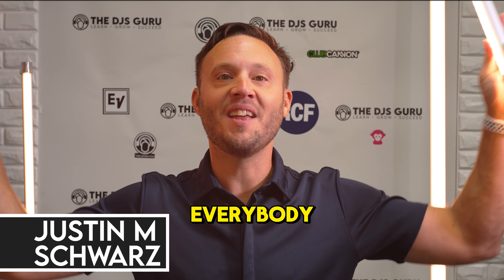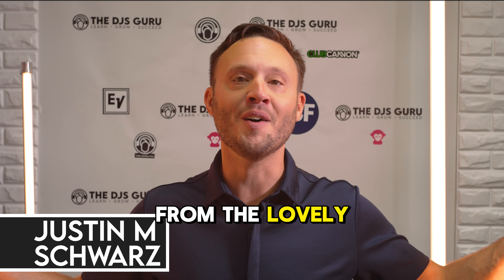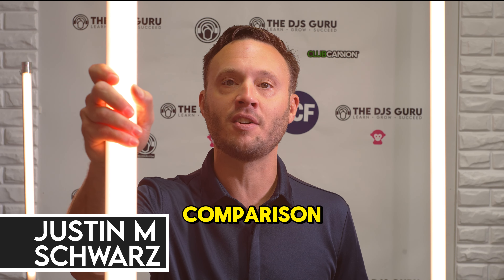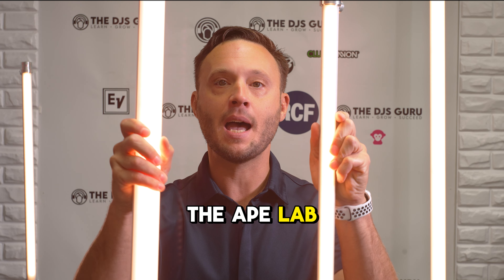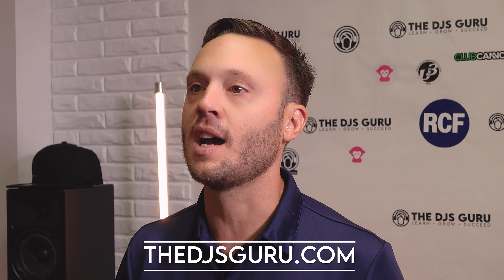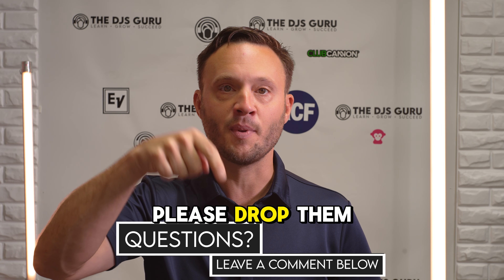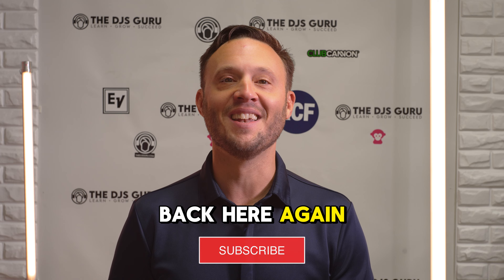What's going on everybody? Justin Schwarz here, coming at you as always from the lovely DJ's Guru Studio. Today we are going to do a direct comparison of the Ape Labs Neon versus the Ape Labs Stick. Before we get into the comparison, make sure you're checking us out at DJsGuru.com. Give this video a like, drop any questions down below, and consider subscribing — we'd love to see you back here again.